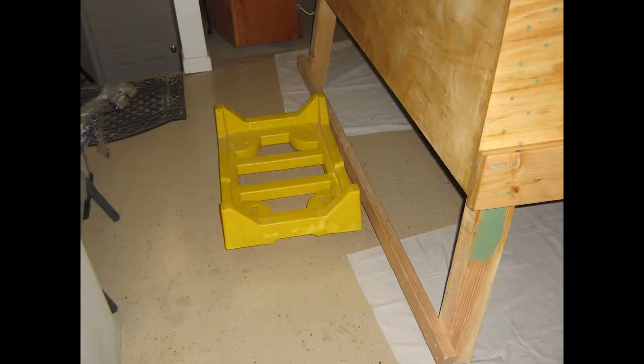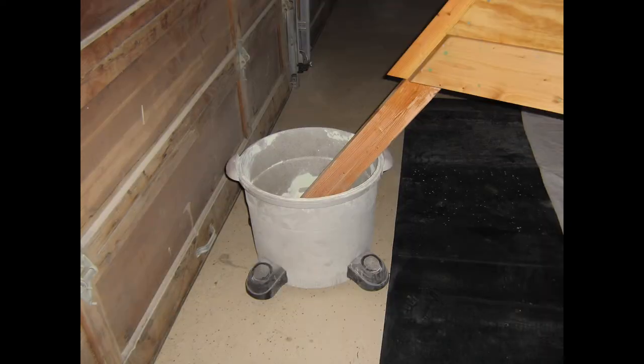Once I exhausted my remaining supply of primer by rolling it on, I decided to spray the remainder. I moved the boat to the middle bay of the garage to make masking easier. I screwed a 2x4 to the stern post, slid a yellow cart underneath it, picked up the stern end, tilted it up, and kicked the cart under the 2x4 — giving it wheels like a shopping cart. At the bow, my neighbor's son, who plays college football, helped me place the stem into the bucket of my shop vac. This worked surprisingly well, and I easily rolled the boat out single-handedly into the center bay.